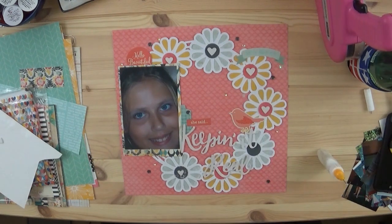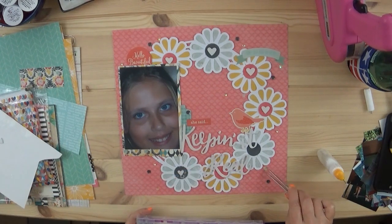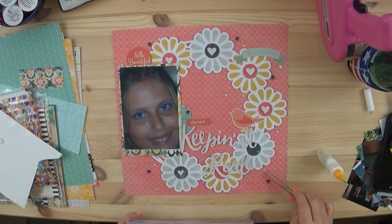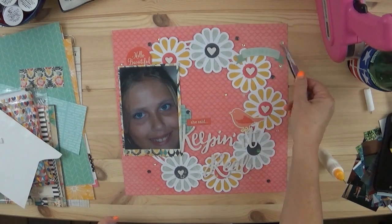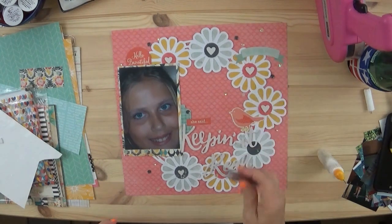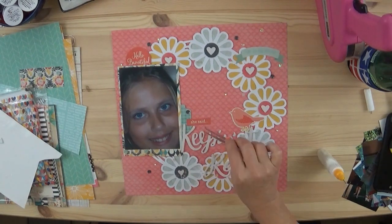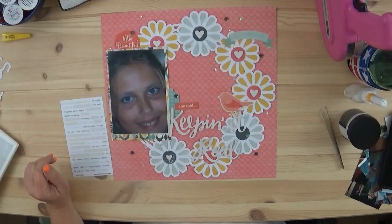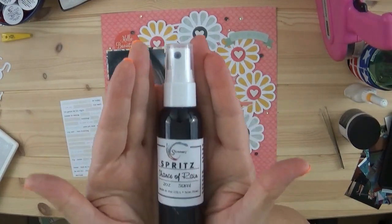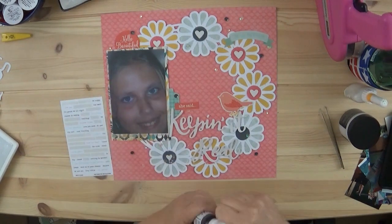I really enjoy doing these Mini Kit Monday kits — it's a great way to go through my stash. I think Becky Bidding came up with the idea and I know a lot of people do mini kits, but because it's every month I look forward to changing it up by season. When I put this kit together I didn't have any photos in mind — I just picked out the colors first and then found photos that would go with them.